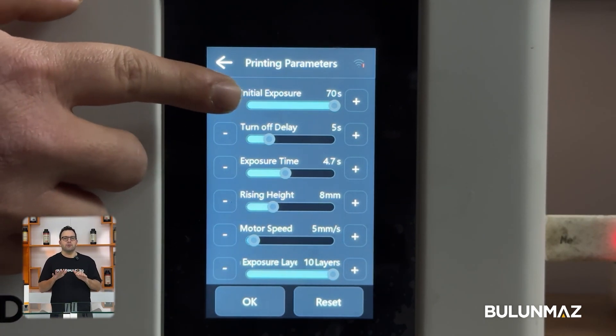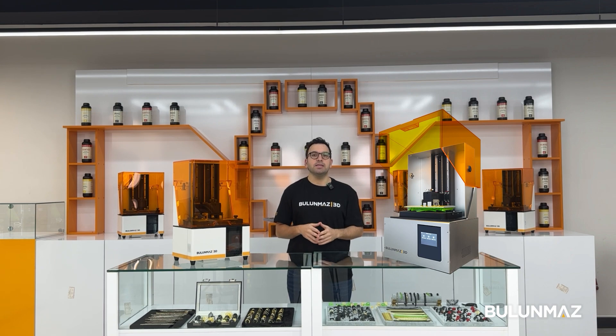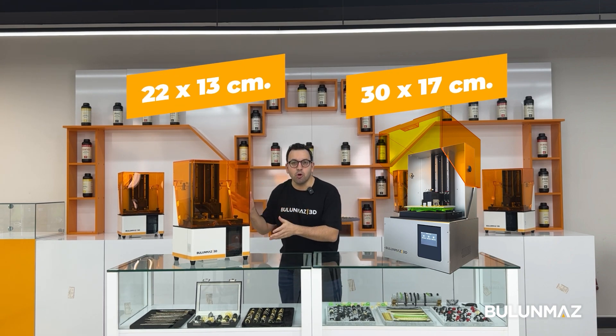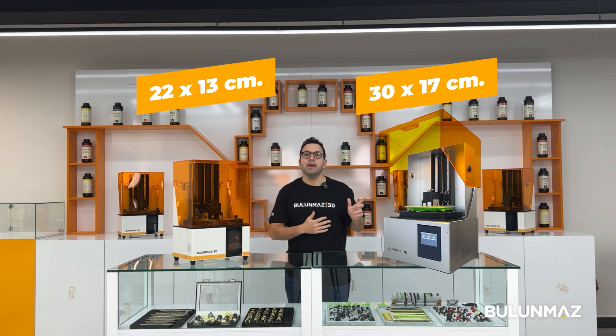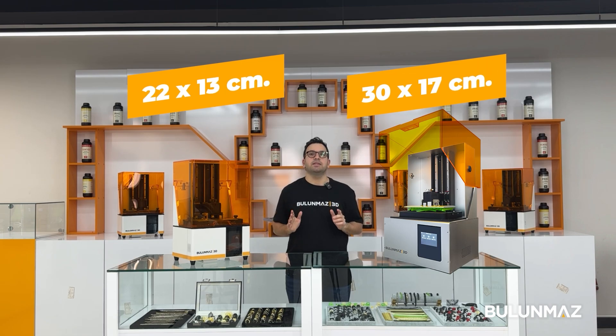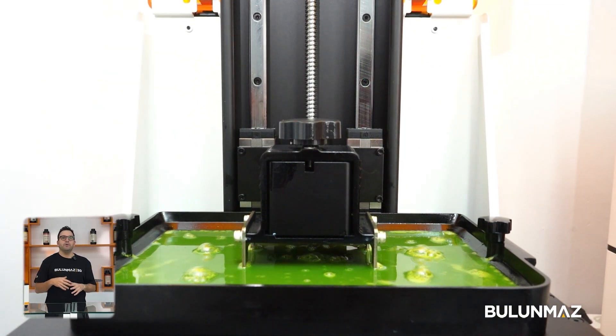When all the settings are ready, we can start the print. We currently have two sizes of 3D printers. The small one has a printing area of 22 by 13 centimeters. The bigger printer has a print area of 30 by 17 centimeters. We are setting up new printers for our customers every day.